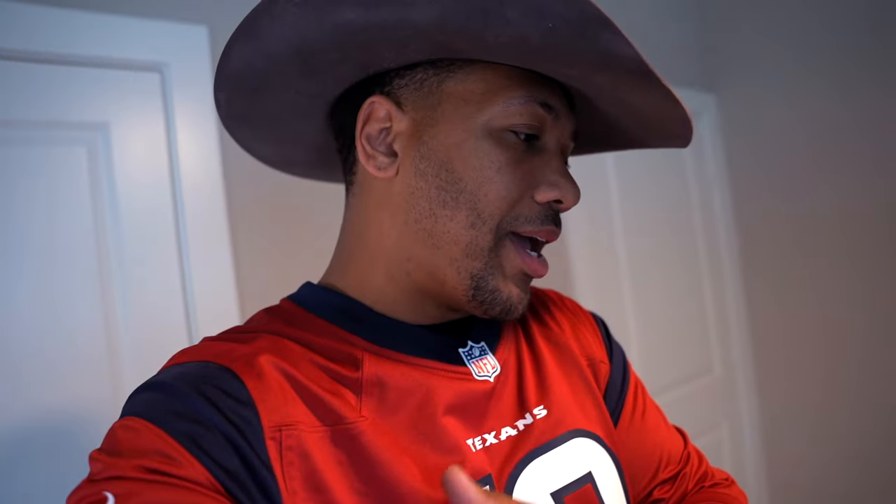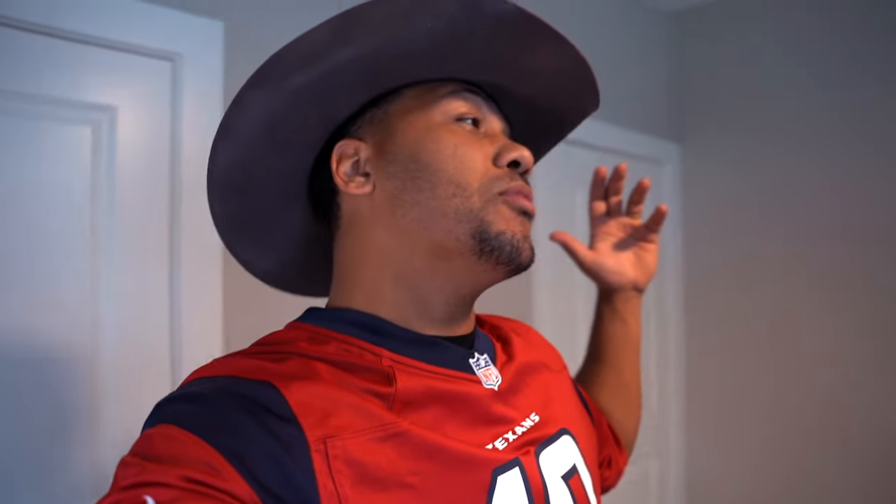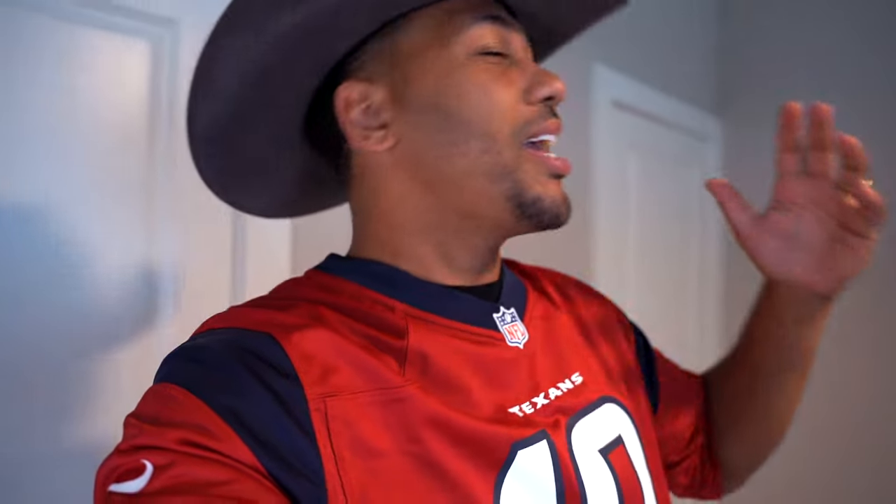Welcome back to my channel, man. I know I've been gone for a little minute or so, but I was gonna come back with a bang. I got my Davis Mills jersey on, man. I was just about to set up my game and record a whole video explaining to y'all why Davis Mills is the goat.